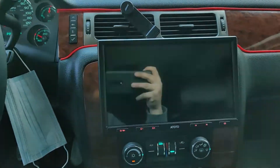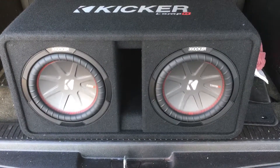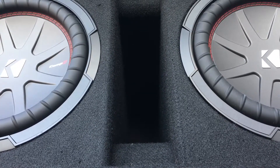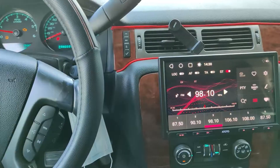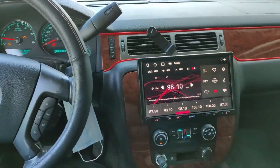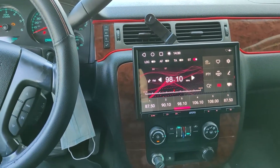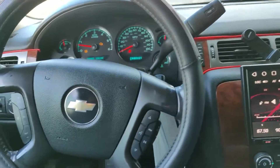And then let me show you what the subs sound like. That's really it guys — this Tahoe bumps. If you have a Tahoe or a Chevy Suburban 08, usually 07 to 13 are going to be around this same kind of setup.